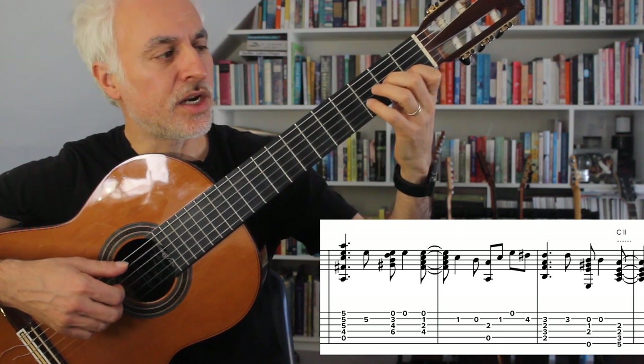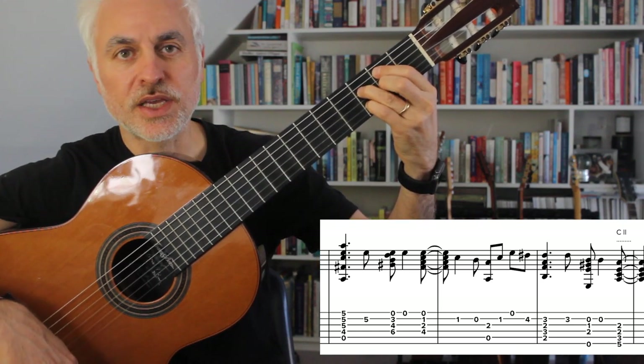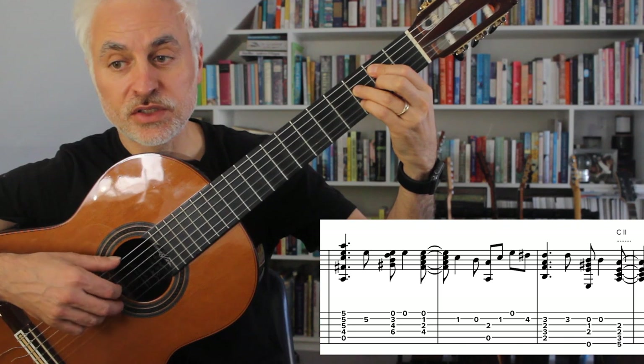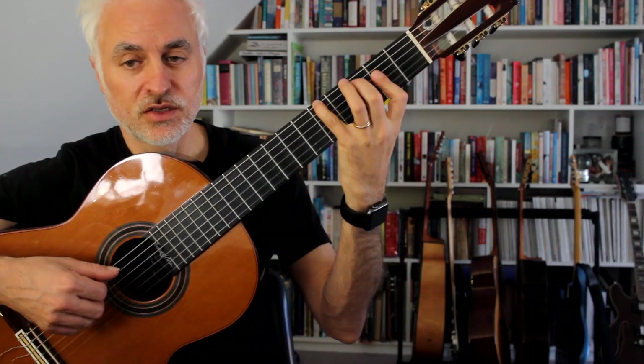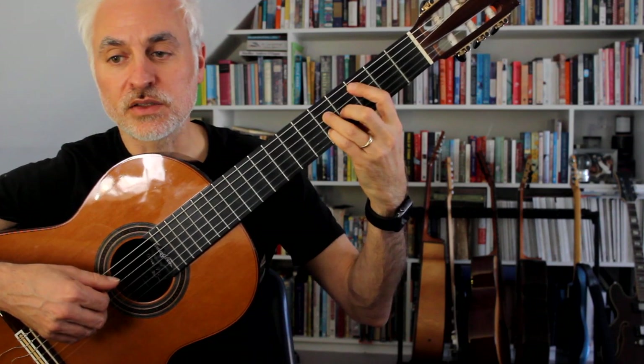This time we do an A minor resolving to a D sharp, and then we go to our B half diminished. So B half diminished, E, and then back to the minor — we finish off with a 2-5-1 in A minor. The first time is 2-5-1 in C, the second time ends in A minor.